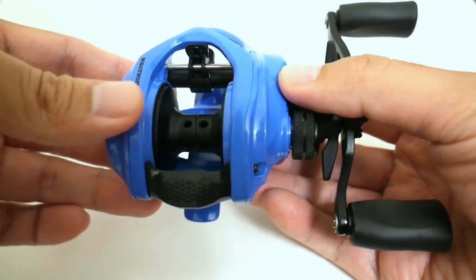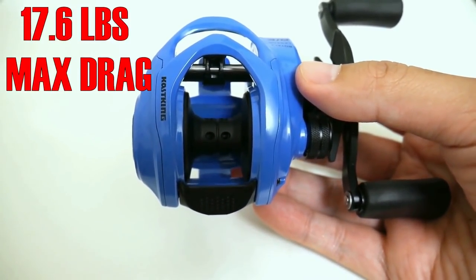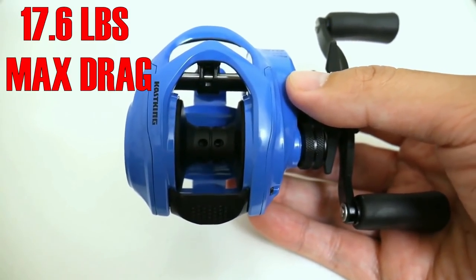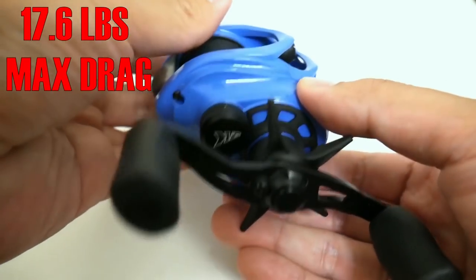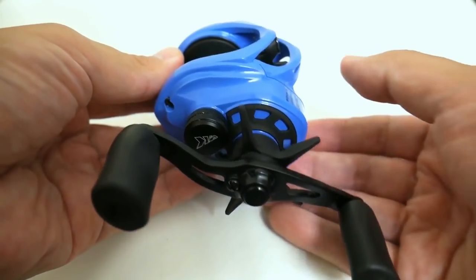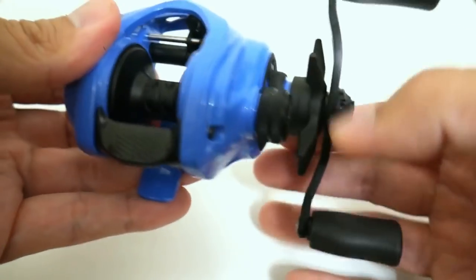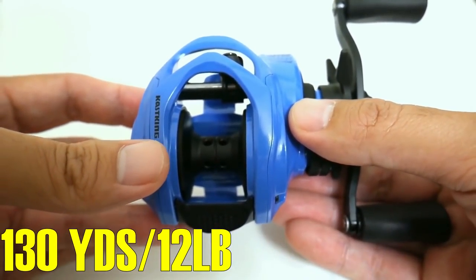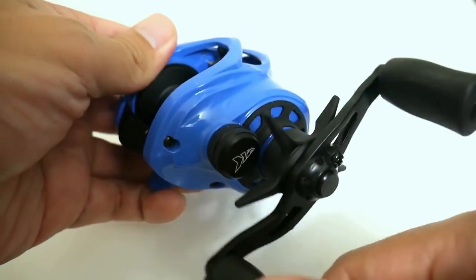This reel is rated at up to 17.6 pounds of drag — not as much as some of the huge drag numbers other reels are putting out, but that's a lot for bass fishing. They achieve that with six different drag washers, three of them being carbon. It's got a pretty big spool with a line capacity of 130 yards of 12-pound test.